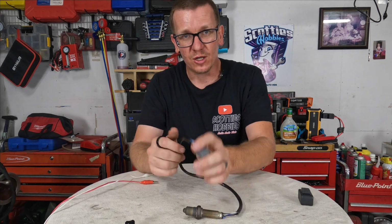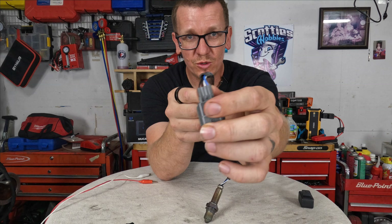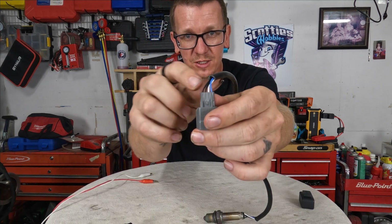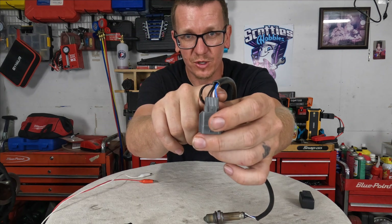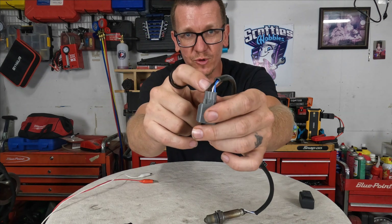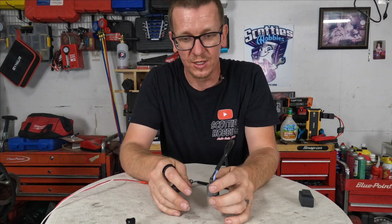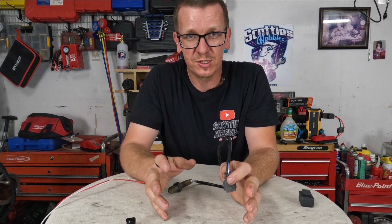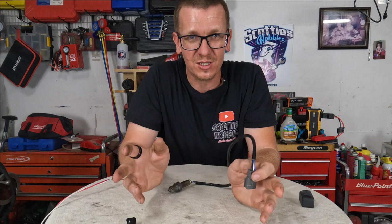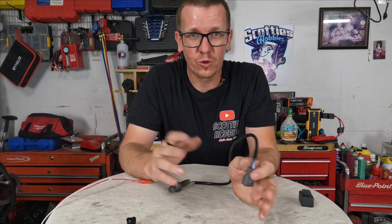On your oxygen sensor harness or pigtail, there are going to be two common wires. On this one, they're both black — those are the heater circuit control wires. The other two colored wires are signal wires and computer wires; we're not worried about those. You're looking for the two common colored wires for the heater circuit on any heated oxygen sensor — so a four-wire oxygen sensor. There's a list of applicable codes in the description, but it's almost 10 to 12 codes that this video will help you with.